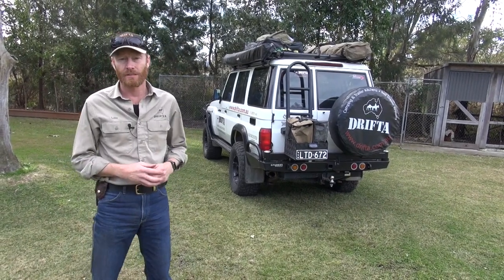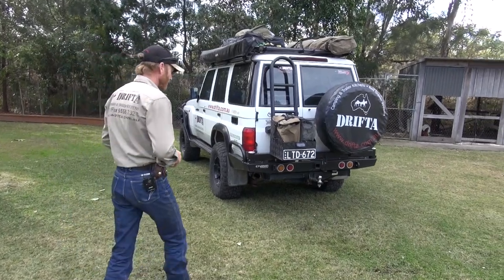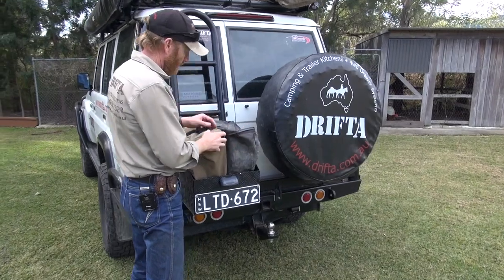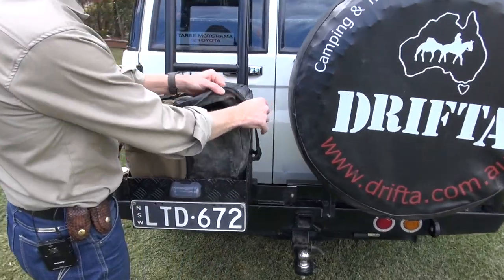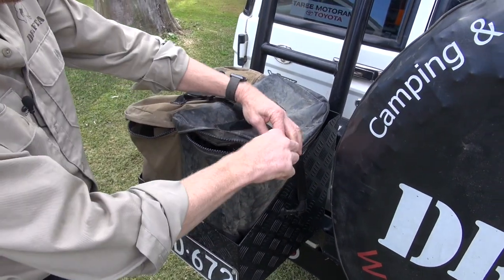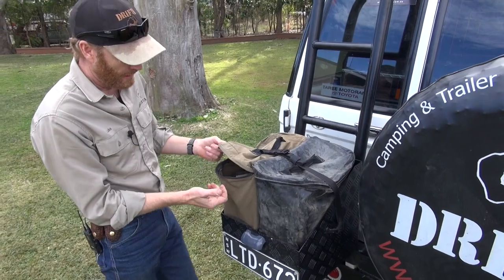We're here in the backyard with the 76. I've got a lot of bags in the back of the truck, so I'll show you how we sort of use them. These are the two jerrycan bags, and they've been great, particularly when you're camping, for quick overnight stops. This is sort of a dirty gear bag or a rubbish bag, which is great. That's our PVC jerrycan bag, and this is the canvas jerrycan bag.